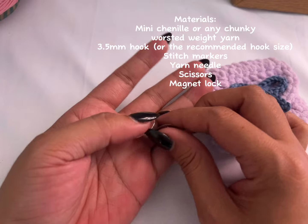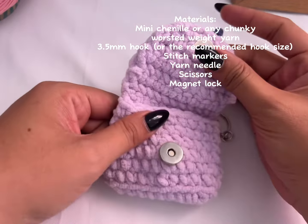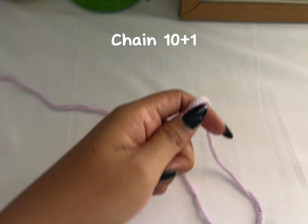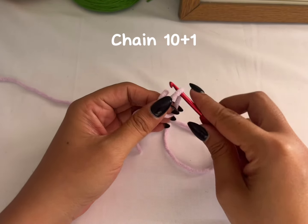I also used a pair of magnet locks to lock my purse or mini bag. So grab your yarn and make a slip knot.